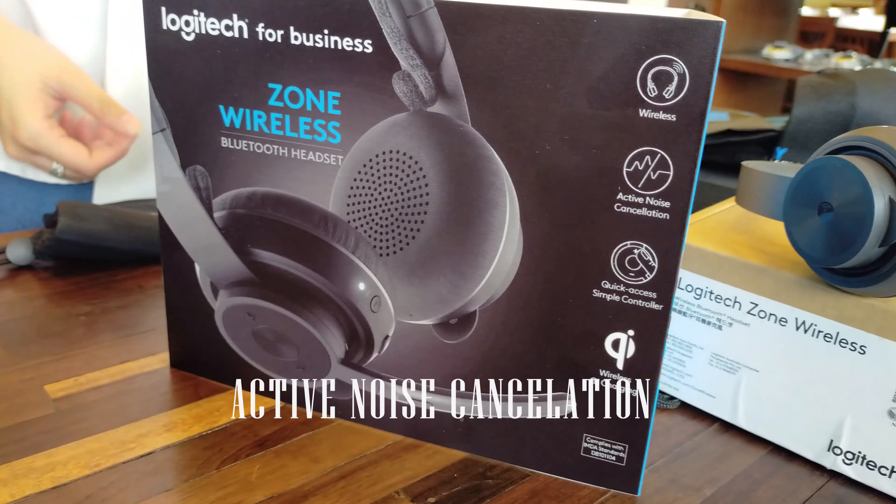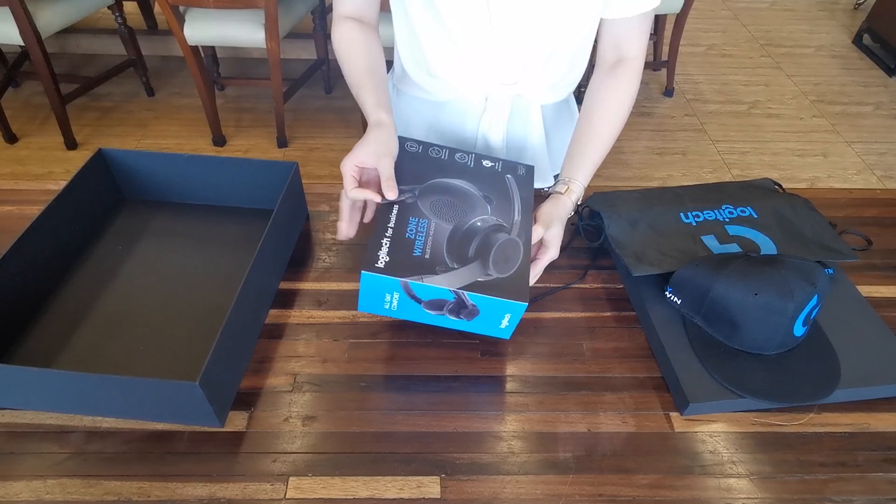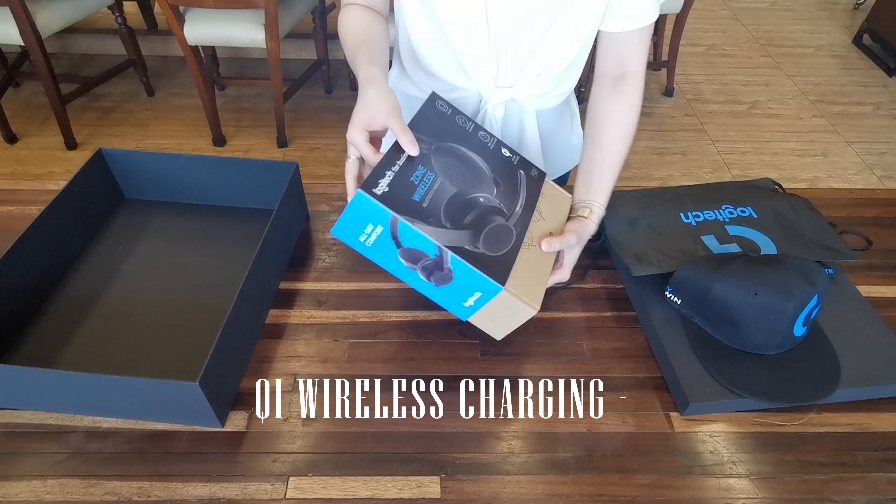The Zone Wireless features active noise cancellation, a simple and easy-to-use control panel, and supports Qi wireless charging.